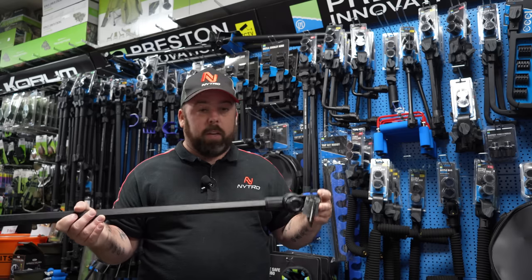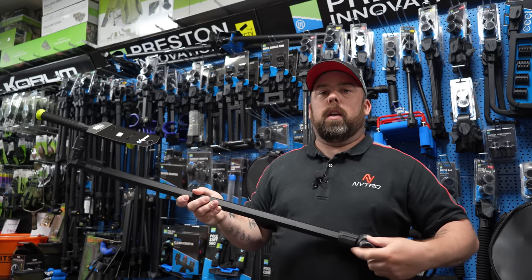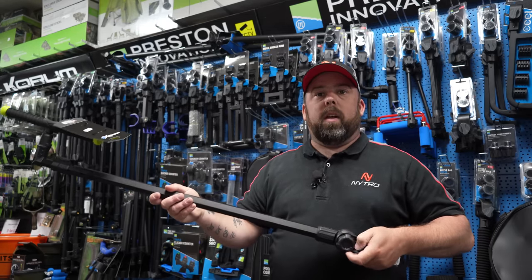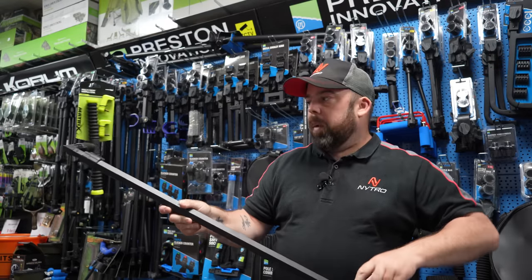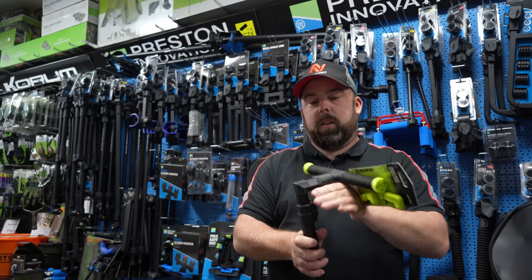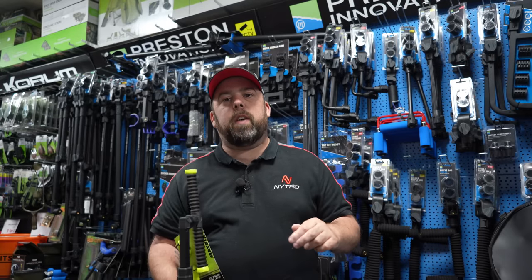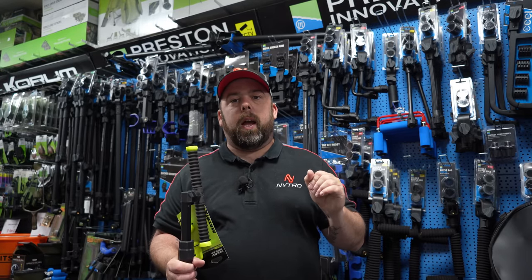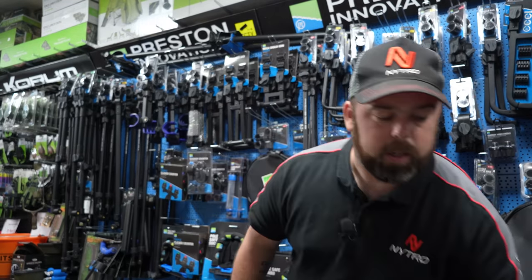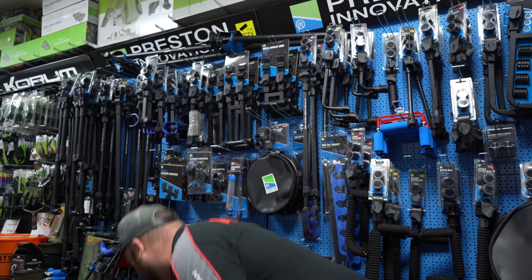This is a feeder ram — this one is from Matrix and it's extendable, which is great because you can alter the angle up or down depending on whether you're on a higher or lower peg. On a river they are absolutely recommended. It extends depending on what size rod you use. Personally I have a fixed feeder ram which is non-bendable and has a quick-release 3D attachment, which I'll show you in a second. Feeder rams are really essential if you are feeder fishing.